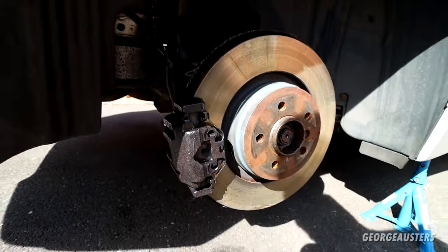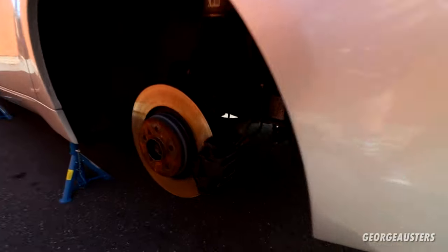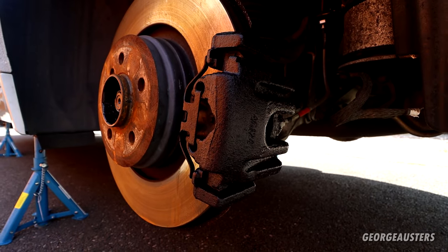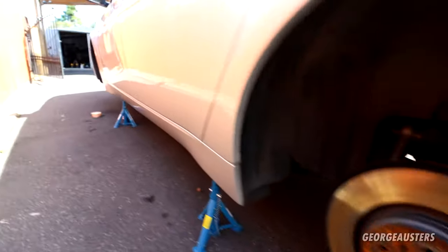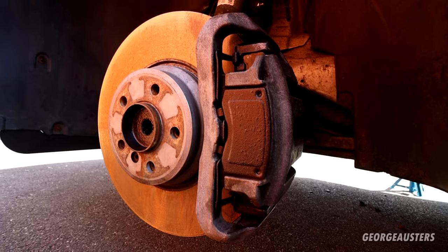I've also gone ahead and done the other side as well, and that's that rear caliper done. And of course the front caliper as well.